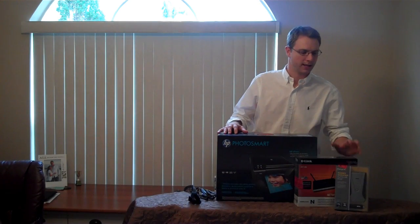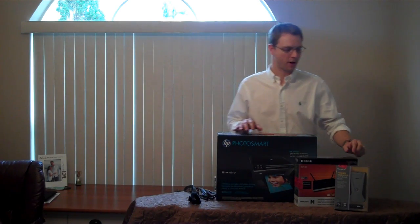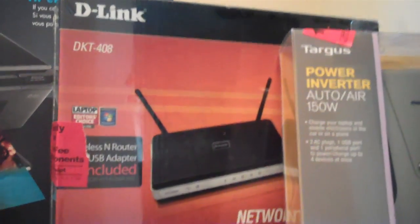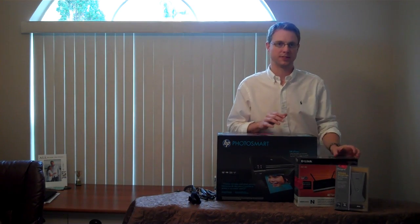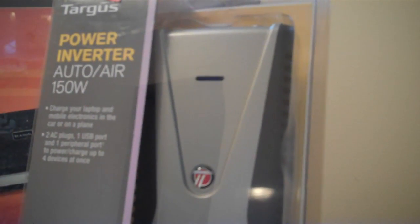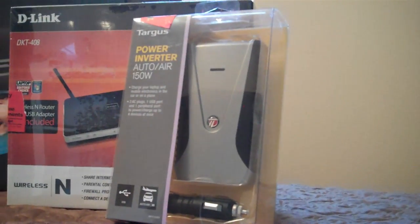The other two items you'll need are a wireless router — this particular model is a D-Link. While the brand isn't very important, you do want to look for something that's long-range, because the better range you get, the more likely it will reach wherever you are in the consumer's home. And lastly, you'll need a power inverter to convert the DC power in your vehicle to AC power. These range from $20 to $100 depending on features and wattage. I'd recommend starting with something like a 150-watt — this particular model was around $30.